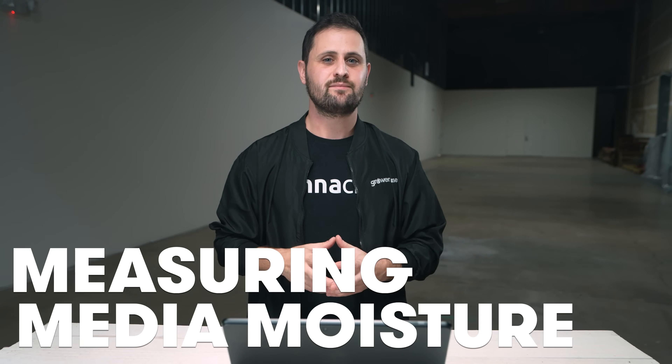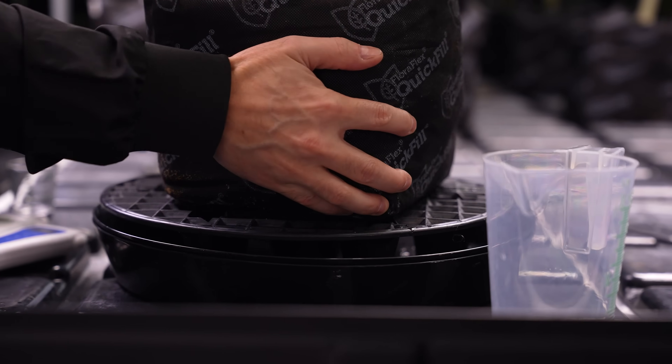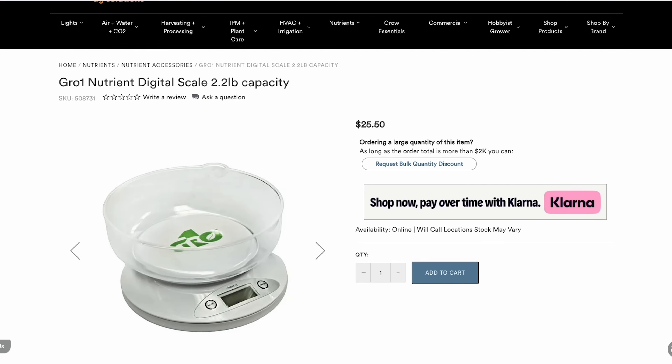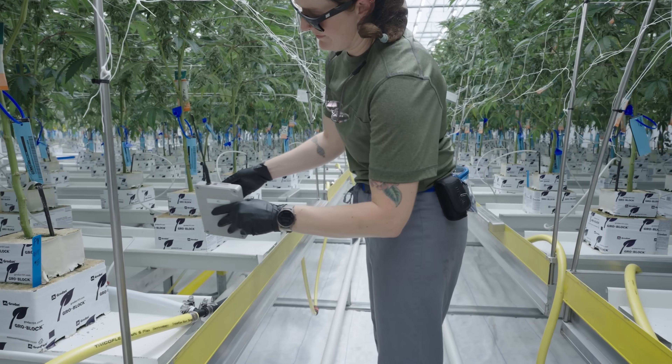So how do you measure the moisture content in your growing media? There are some methods that are more manual and some that are more automated. The easiest way is the lift-and-feel method: if you irrigate to container capacity — you know you're there because you've reached runoff and waited about 30 minutes — you lift that plant and you know what it feels like when fully saturated. You want to bring that weight down by 30 to 50% by the morning. If you have a scale, that's an even better way of doing it — weigh your plant at container capacity and then target 30 to 50% of that weight first thing in the morning.